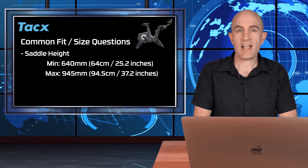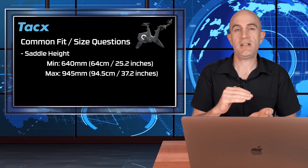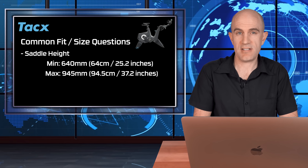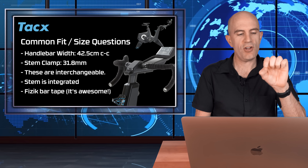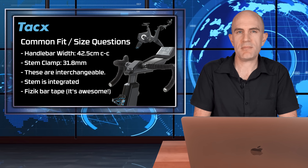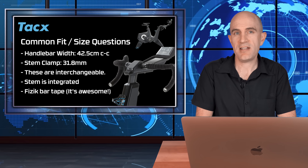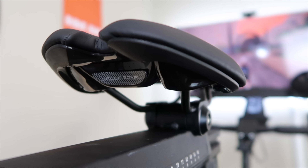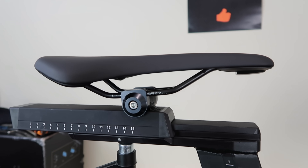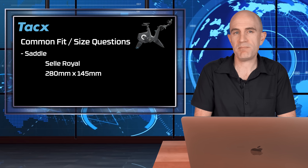Onto the minimum and maximum saddle heights as measured in the Llama Lab: minimum squeezed down to 64 centimeters and maximum saddle height 94.5 centimeters. The handlebars measure 42.5 centimeters center to center, with an oversized 31.8mm clamp — they are interchangeable so you can swap them out. The stem is fixed; you can't change it. The handlebar tape is Fizik, which is brilliant. The supplied saddle is a Selle Royal brand, 280 millimeters long and 145 millimeters wide — a little wider than most standard road bike saddles but nice and comfortable indoors.